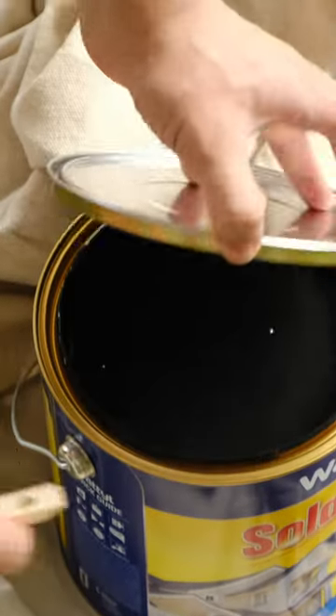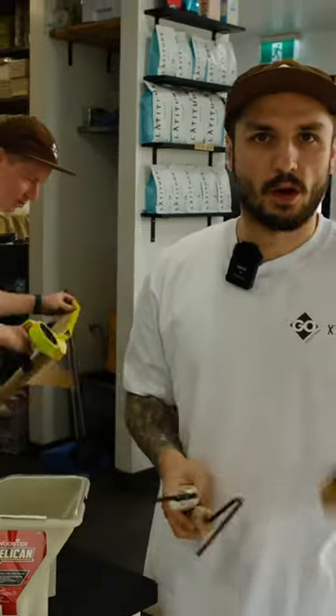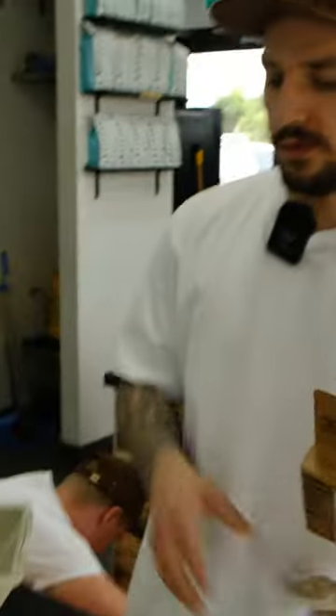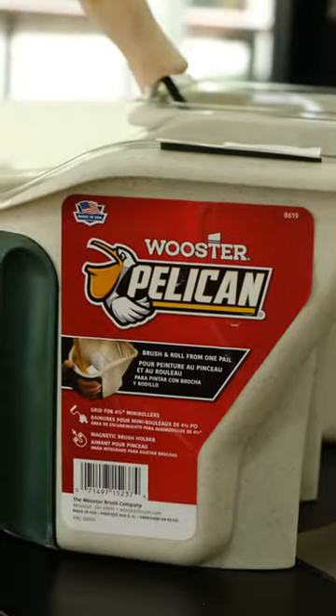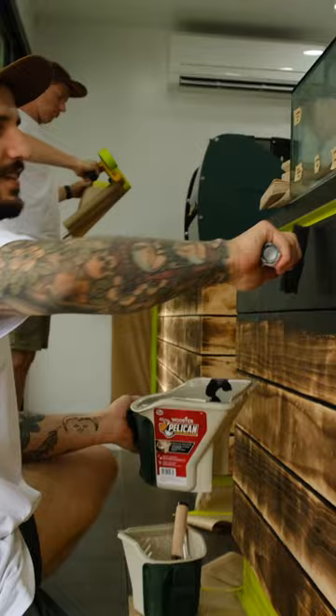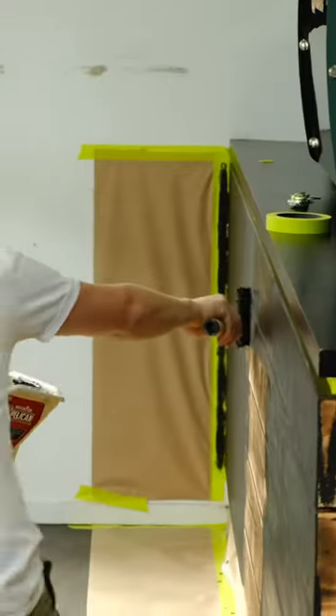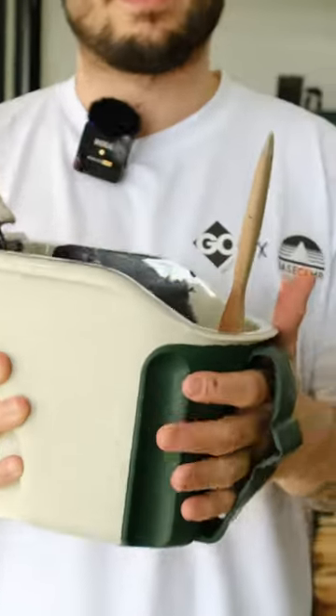What we're going to be using to do the painting is our two Fussy Blokes 100mm rollers. We've got the semi-smooth 10mm nap, the 100mm, and then we've got our pelican buckets with our little liners in there. Just going to fill these up. The pelican makes it light work.